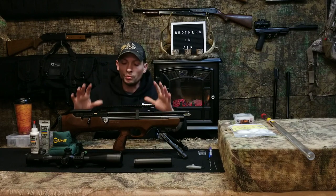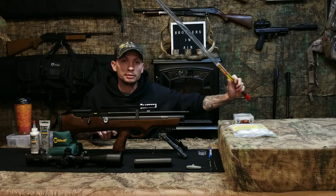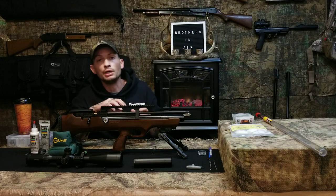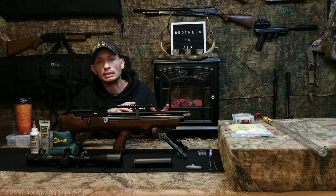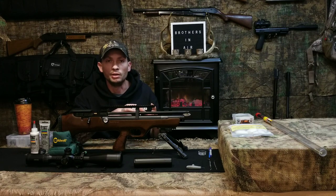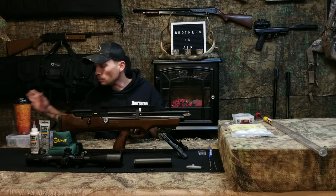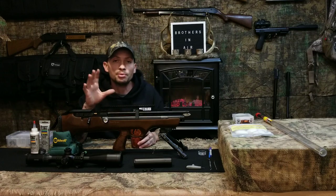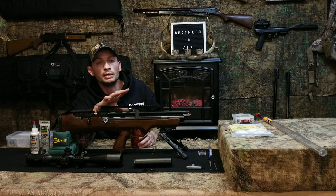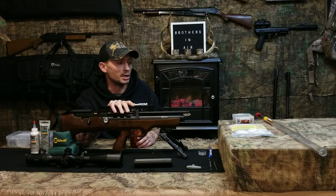When I get a brand new gun I'll remove the barrel, pull the breech seal, and use a rod with patches and a heavy solvent cleaner to get the anti-rust oils and factory muck out of there. You definitely want to give it a good squeaky-dry clean on that first pass. From that point on, once those initial greases and factory oils are out, I personally don't use any chemicals - no Ballistol - when cleaning my barrels.